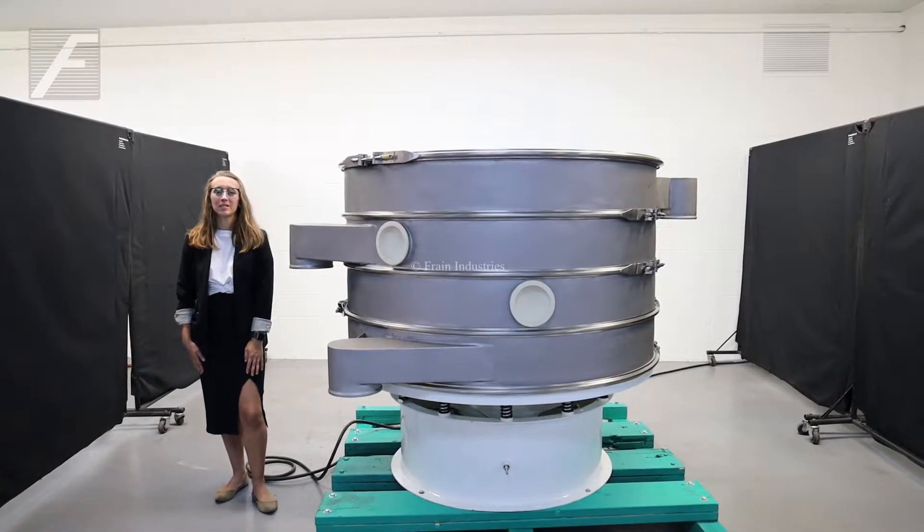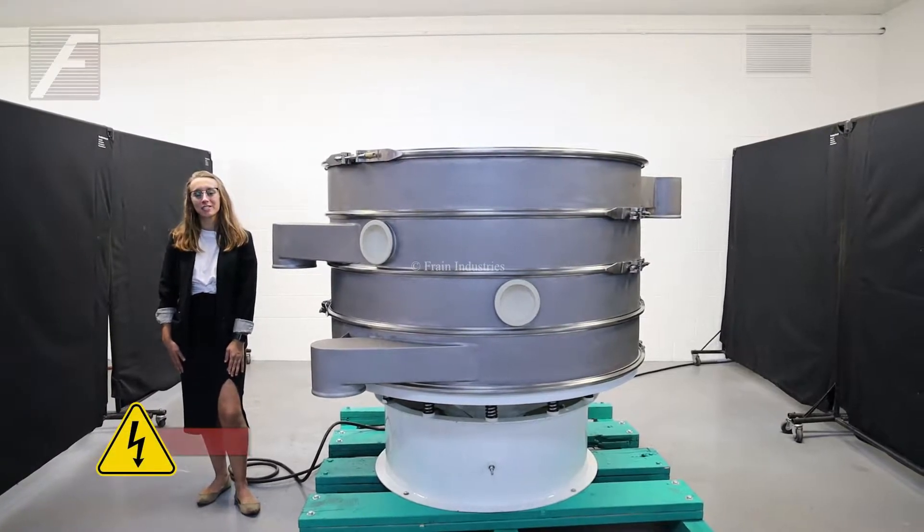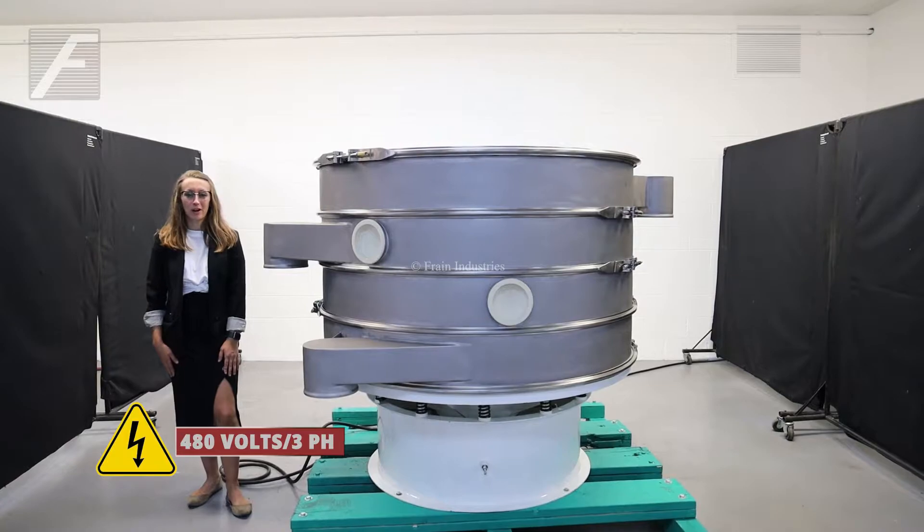Hi, I'm Melina with the Frain Group. Today I'll be cycling your custom advanced 60 inch diameter sifter. This machine is currently set to three phase 480 volts. We recommend reading the manual in its entirety before powering on the machine.